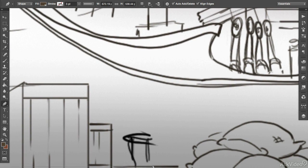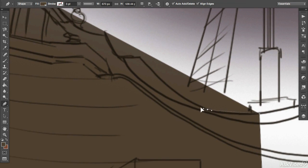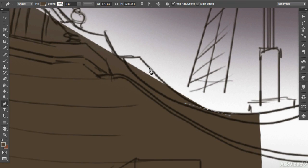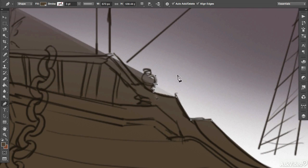I'll only do half of the ship for now and do the rest later. If you make a mistake with your anchor points, it's no big deal at all. You just hit undo by holding Ctrl or Command and Z on your keyboard, and that will undo the last anchor point you placed, then you can just click again to redo it.